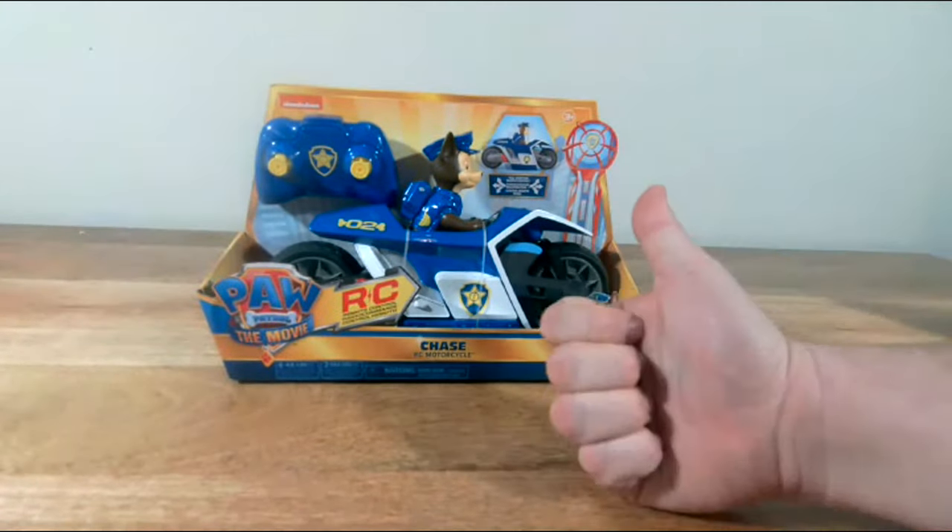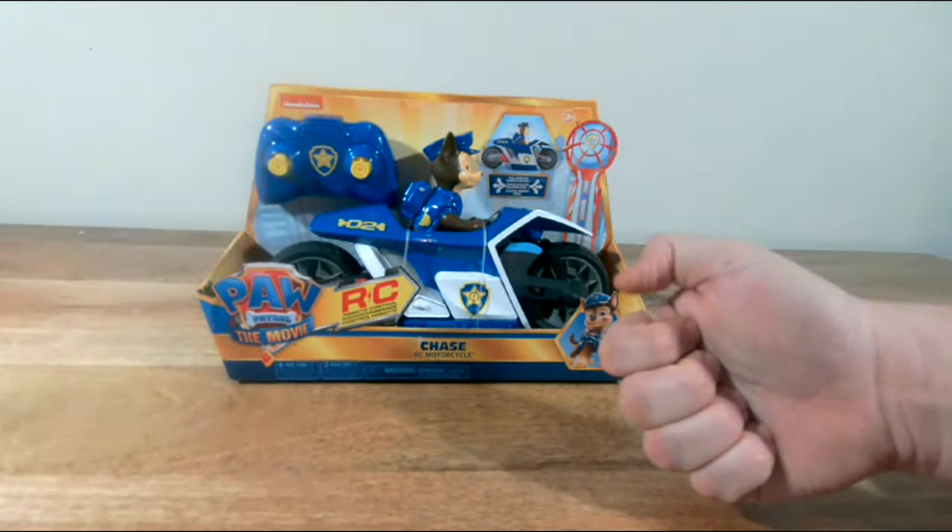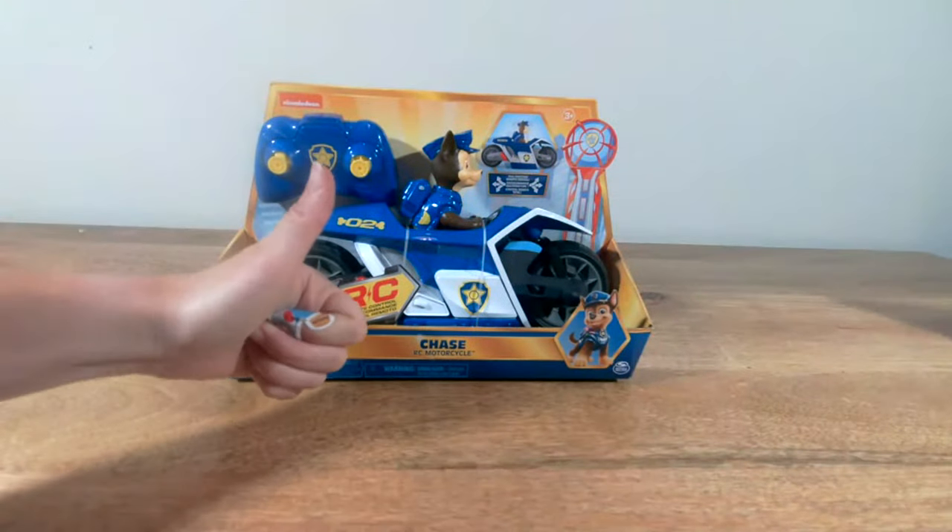What's up, everybody? Welcome to Toys Toys Boom. My name is Nacho, and I'm here with Arrby, mateys.